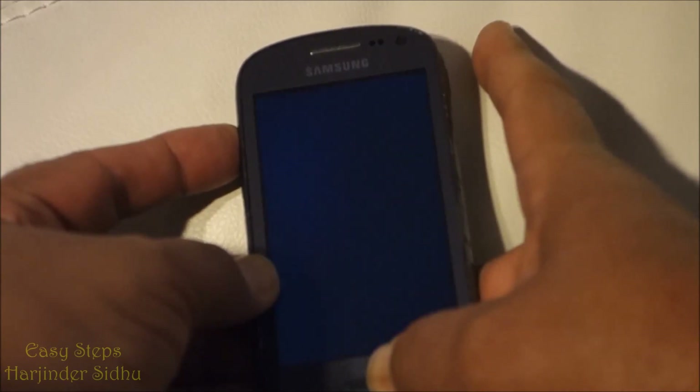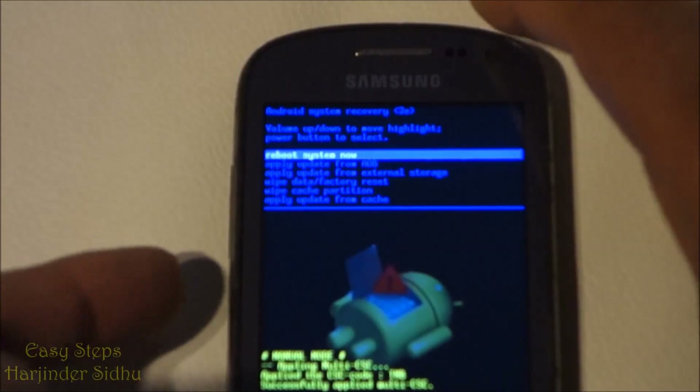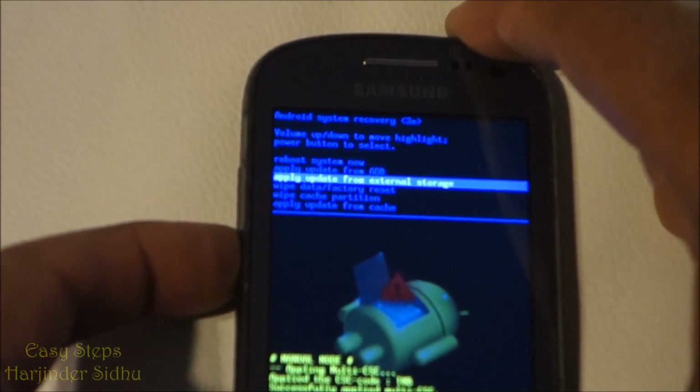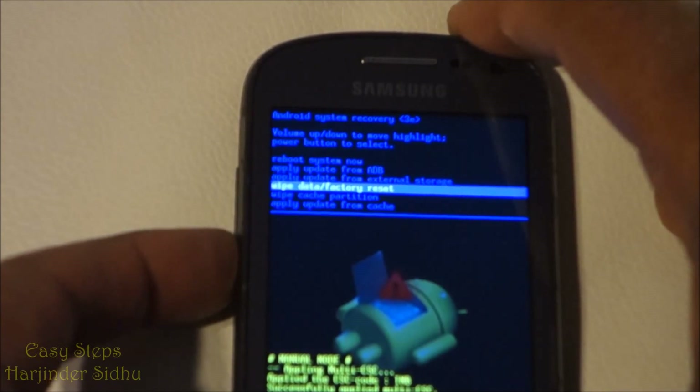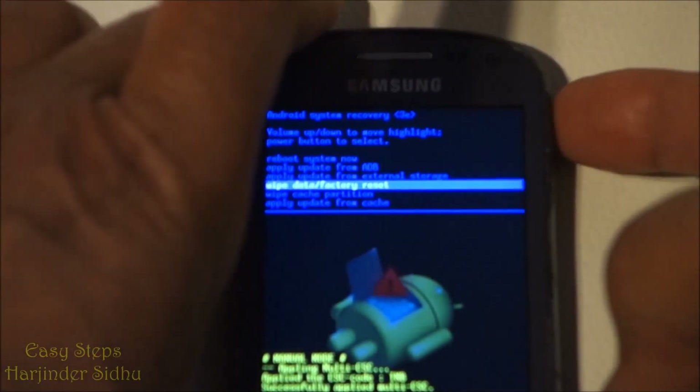As you see, use the volume button down to navigate to 'Wipe Data and Factory Reset.' Now we're going to press the power button to execute.